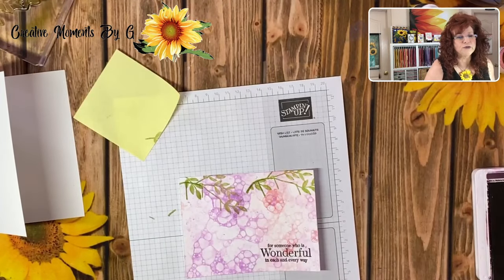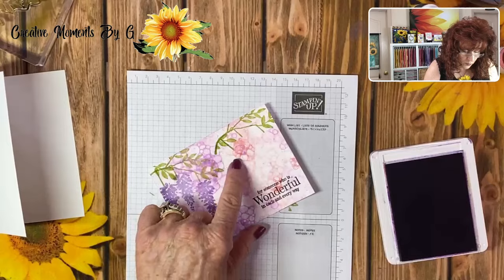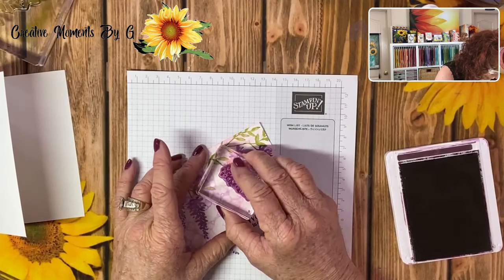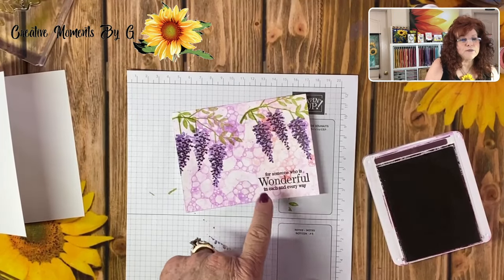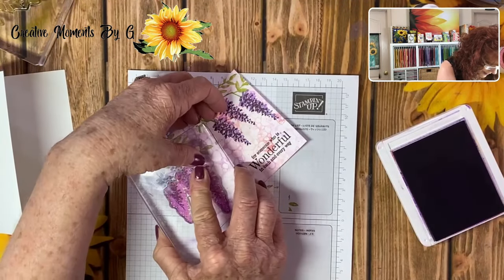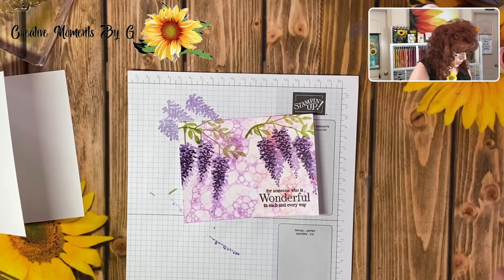Now let's come in with the beautiful Wisteria. This stamp has three of the flowers on it, so we're going to line them up over here. Now we're going to bring in our other stamp and give some definition to the Wisteria — this is what really makes it pop. Something else you can do: you can stamp off and stamp on again, and that will create some depth to your Wisteria. Just go stamp off and then very lightly stamp again. Look at that — it almost looks like watercolor. Those suds and bubbles we created, oh my goodness, are so pretty.